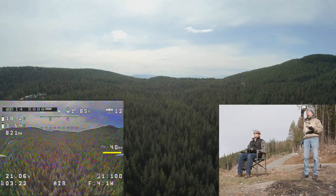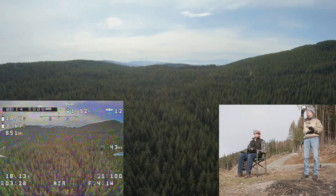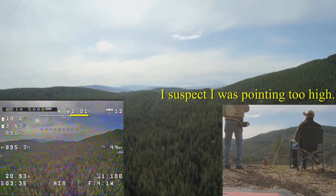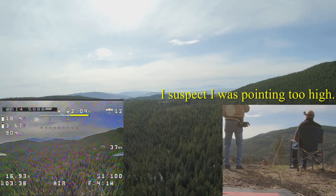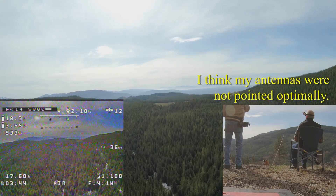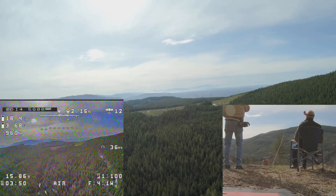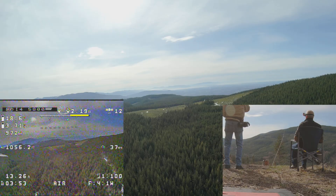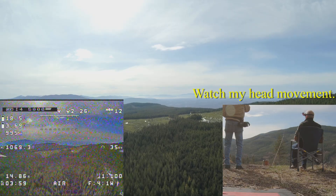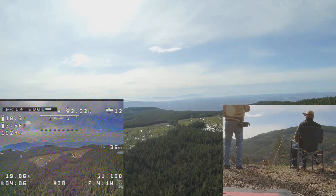41 miles an hour, 800 feet altitude, 800 milliamps used. The signal is really fuzzy — it's getting worse. We're two miles out now. Something to do with the radio. Well, we've gone past our personal best. There's 1,000 milliamps used, 1,100 feet altitude, 35 miles per hour.